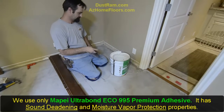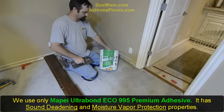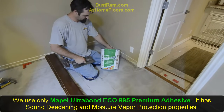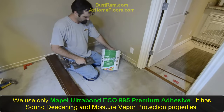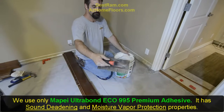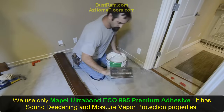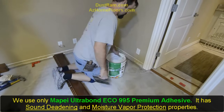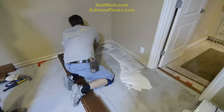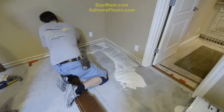We're getting ready to spread this first area and we're going to be using the Mapei EcoBond 995. It's their top-of-the-line — a combination sound-deadening adhesive along with moisture vapor protection. They have a special trowel with a blade that clips onto there. It meters it out perfectly so that when the wood finally goes down and lays flat, you'll get 100% coverage, assuming that you professionally flatten your floor the way we've just done. Marty's just back-trailing it on first to give it a nice scratch coat, and then he'll come back over it with the teeth.